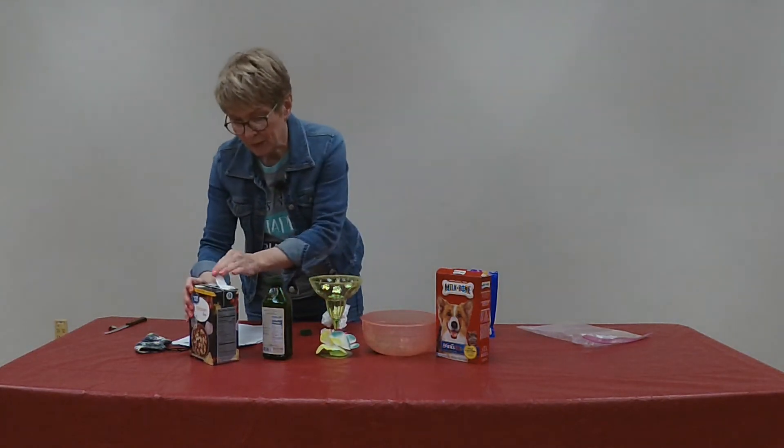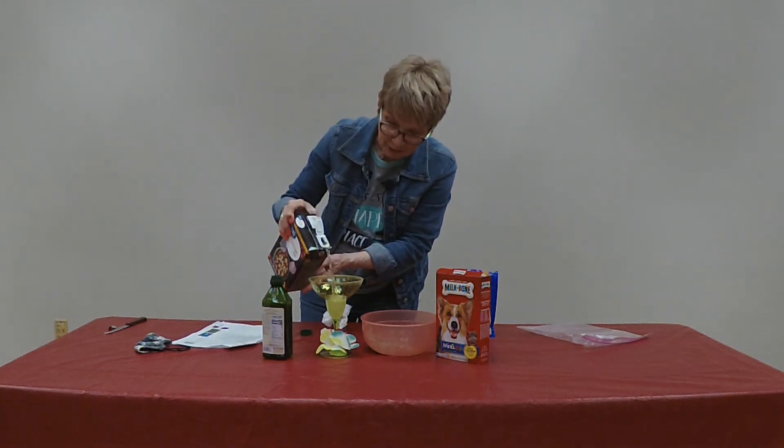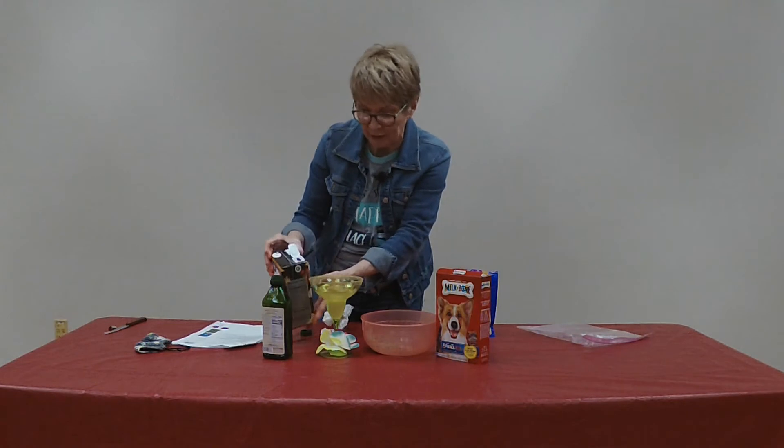And then we're going to fill our margarita glass with chicken broth. You can heat that if you'd like, or you can leave it at room temperature, which is what I've done.